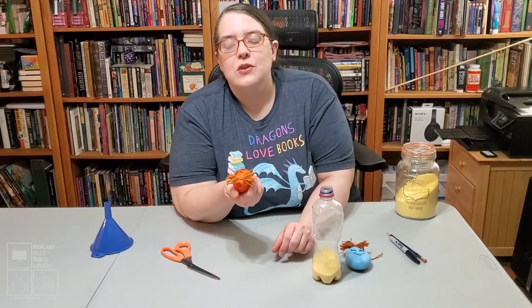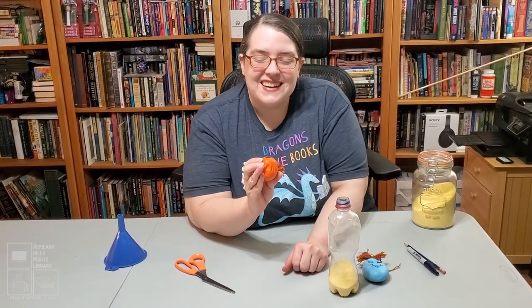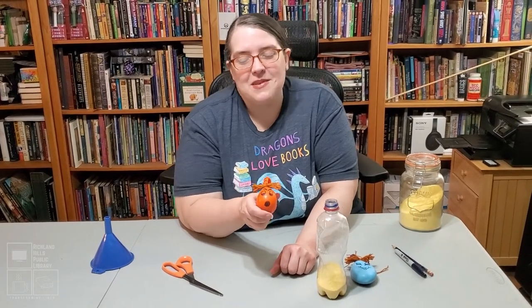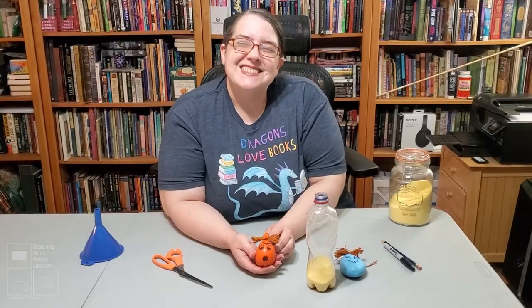There are lots of different options — a great thing to have as the school year moves forward. I hope you found this video useful. Thank you so much for watching, and I hope you all have a good day. Thank you.